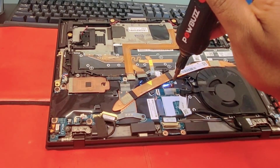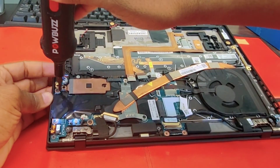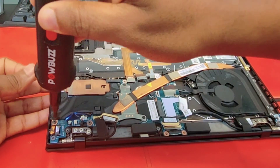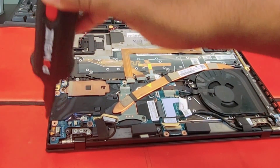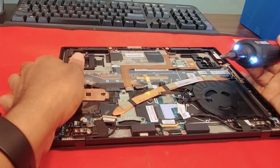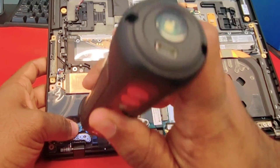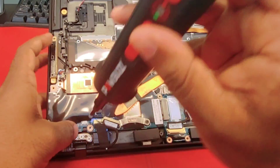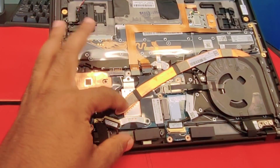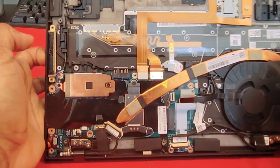Now you can start removing the screws after you disconnect all the connectors on the old motherboard — the motherboard that is not working. Remove the screws. To make it easier for you, put all the same kind of screws together, like the screws for the motherboard, so you don't get confused later.